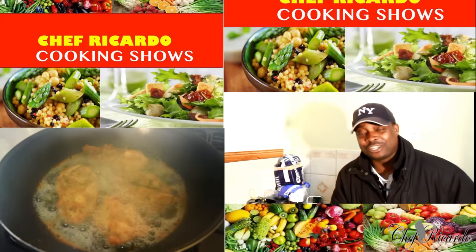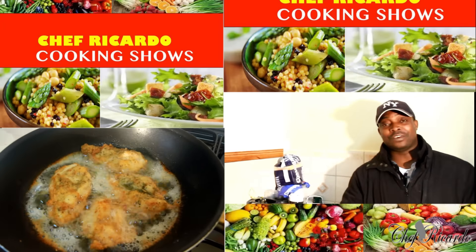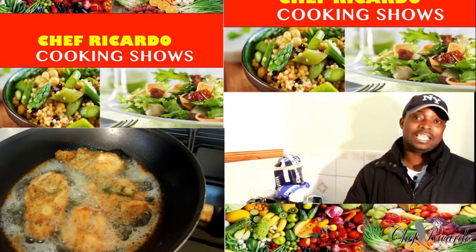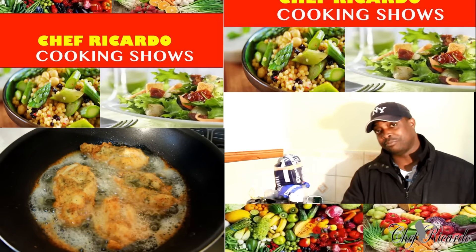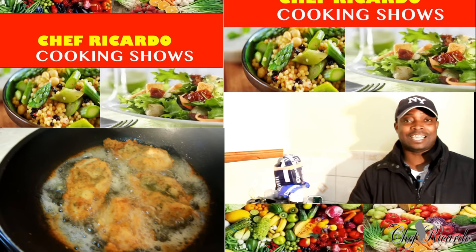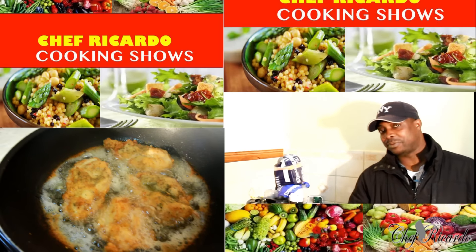Welcome back in the kitchen with Chef Ricotta the cooking show. It's amazing to be in the kitchen guys, giving you your favorite food, your favorite drink, your favorite recipe. But today I want to make you a simple recipe — just fried chicken breast, like a burger recipe. It's a nice lunchtime meal, very easy and simple to prepare at home.